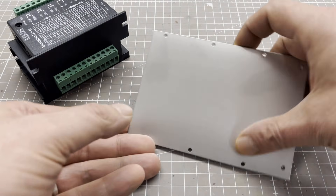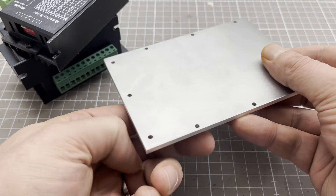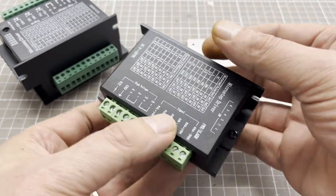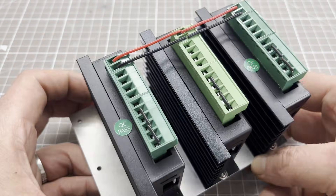I use a TB6600 stepper motor driver — you need one per motor. Since the drivers can get warm, they are mounted on a laser cut aluminum sheet. I have already wired the drivers partly off camera. The complete wiring looks as follows.